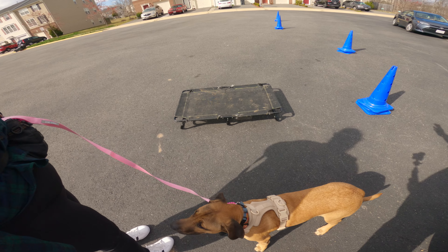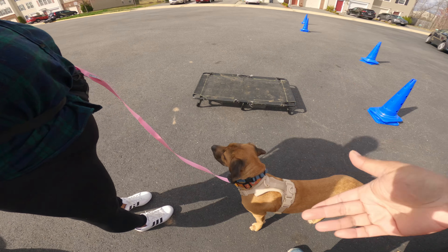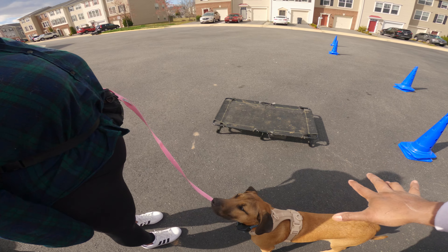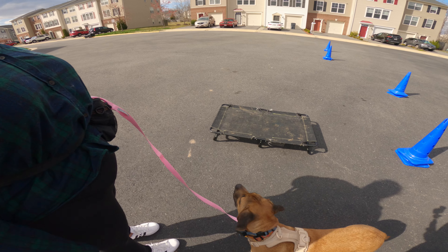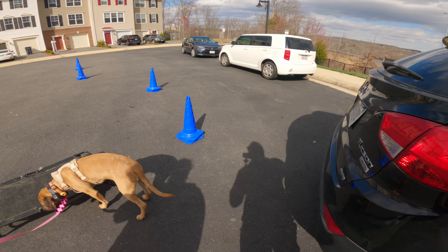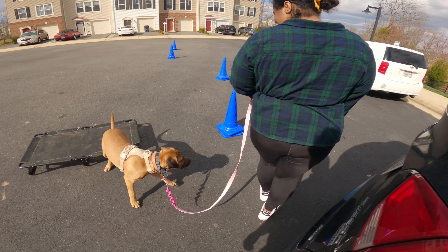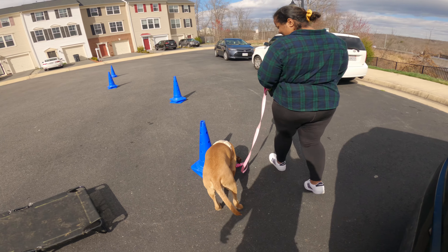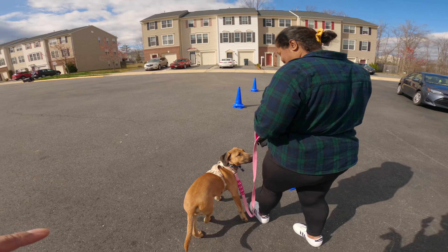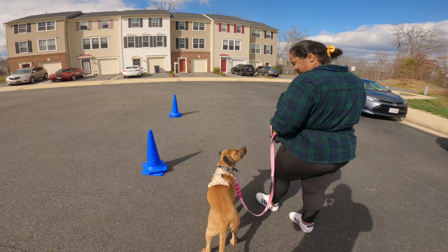So what you want to do is just do slaloms around the cones so you get used to going left and right and having him follow you. You can ask him to place, sit, and stay — or drop the leash and then have him come to you after you move back a short distance. Then we'll do a real-world walk around the cul-de-sac. The equipment I chose will be consistent — every time he pulls hard enough it will activate.